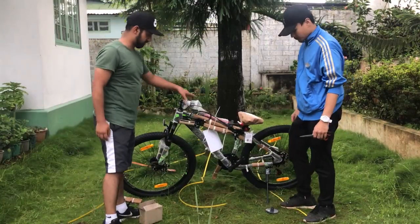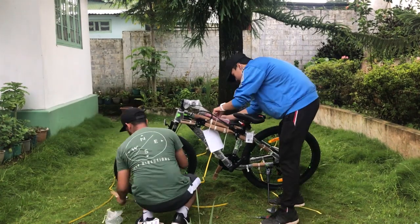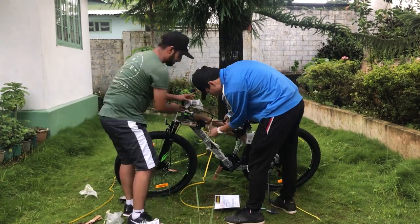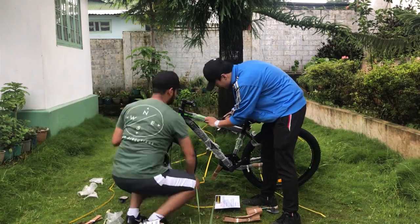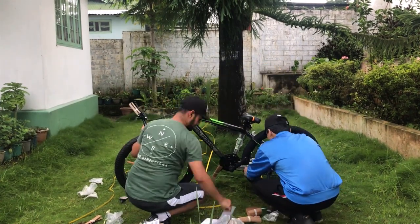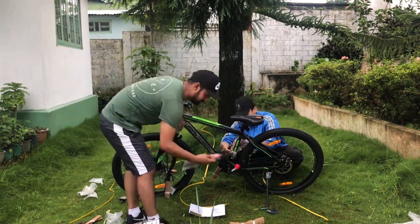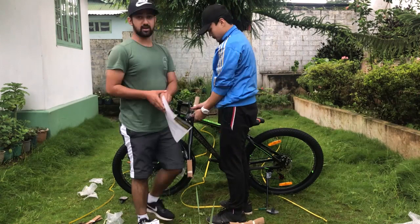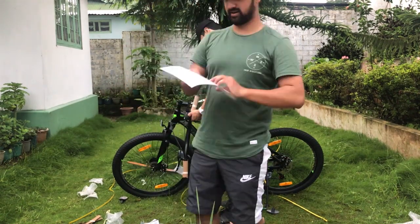So now we're gonna fix this. This is the one we got by Urban Terrain. Looks nice, so here we go.